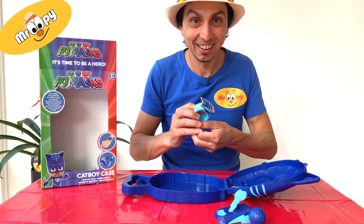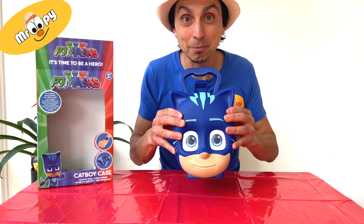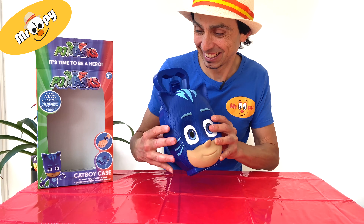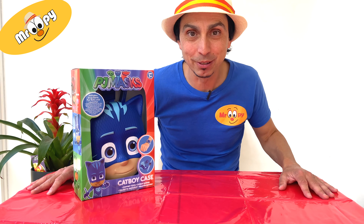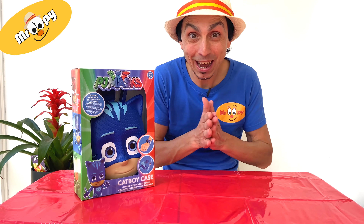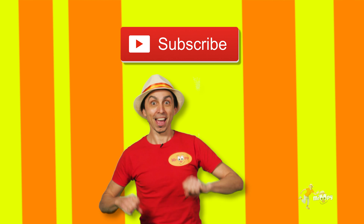Snap band! Mothball launcher! And our PJ Masks carry case! I love it! Let's put this back in the box so we can play with it tomorrow. That's it for today! Until next time, we will be unwrapping more presents! I can't wait! Bye! Hey, thanks for watching! Remember to like, subscribe, and share!